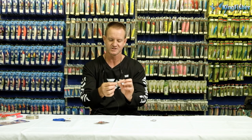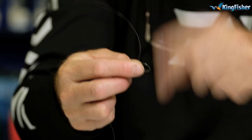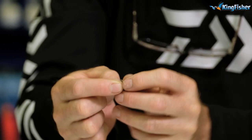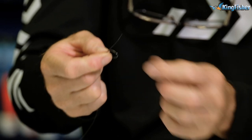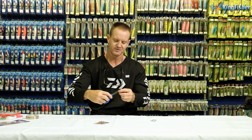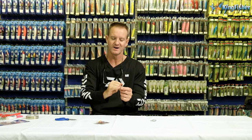So how we actually attach the hook: go through the eye of the hook, give yourself quite a bit to work with, and you're just going to wrap it around three times — once, two, three times around. Take it back through the tag end, pull ever so lightly on it, take the tag end, pull tight and slide down to the eye of the hook. Cut off the tag end. And don't forget — top right hand side corner, you will see how to tie the figure of eight, either around the eye or around the shank. Just click on it and it will take you to a link on how to snail a circle hook.